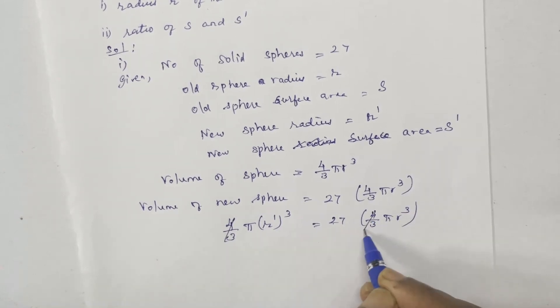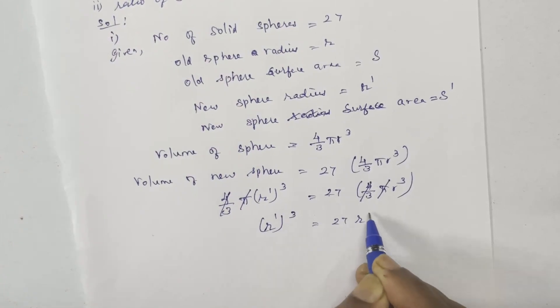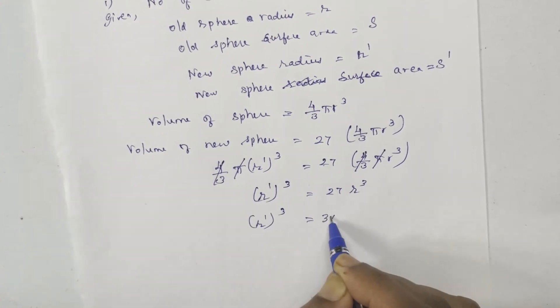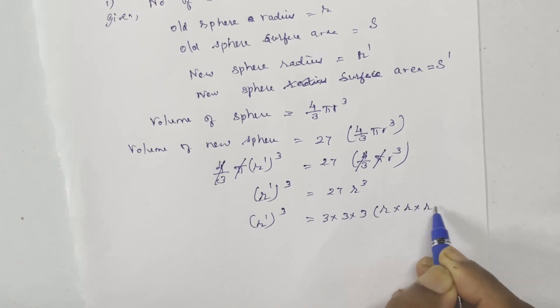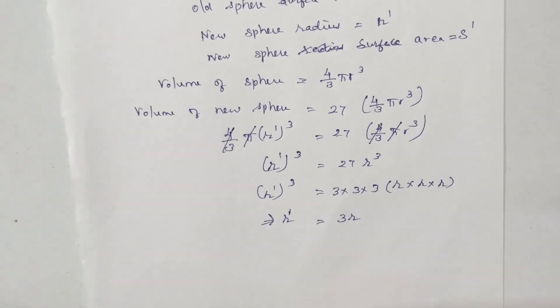4/3 cancels, pi cancels. So r dash cubed equals 27 r cubed. Now 27 is 3 × 3 × 3, and r cubed is r × r × r. Therefore r dash equals 3r.